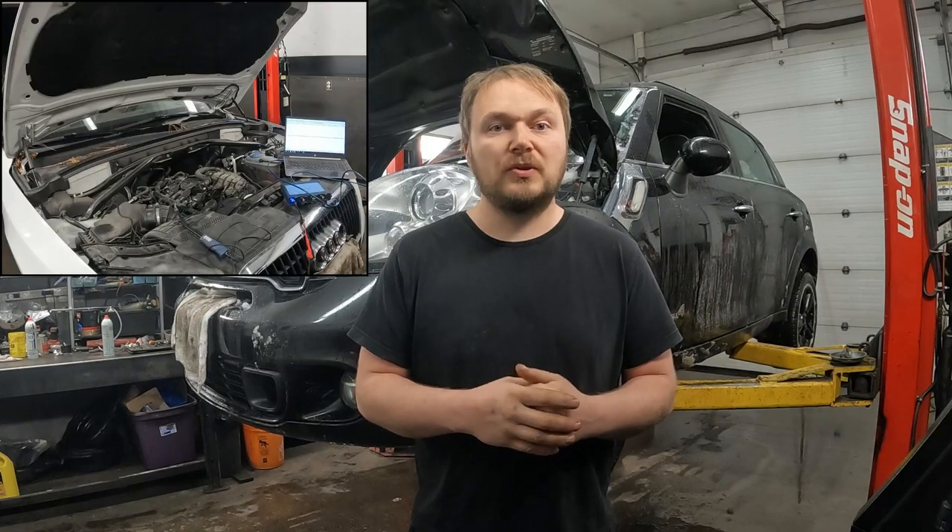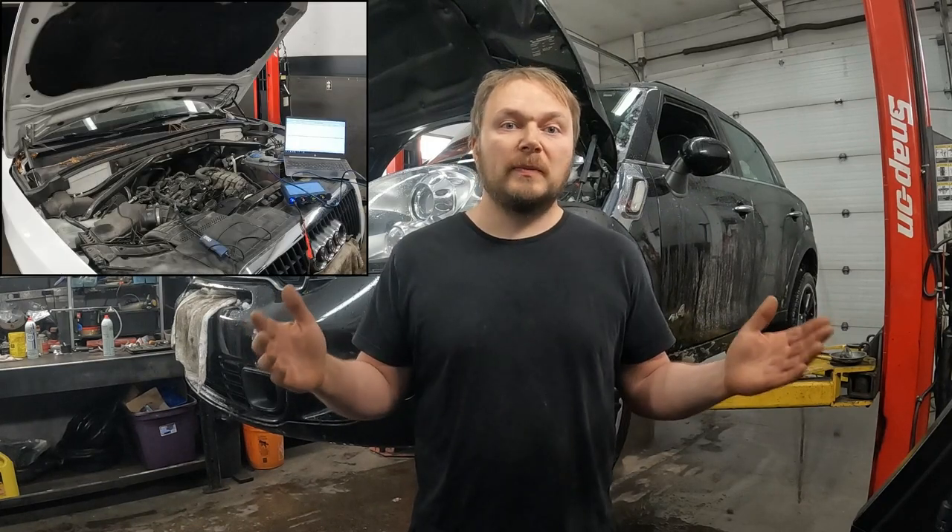Hi guys, we've got quite the treat today. We have a 2011 Audi Q5 2.0L Turbo. This video here will be Part 2.